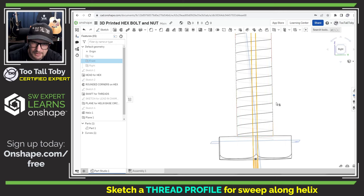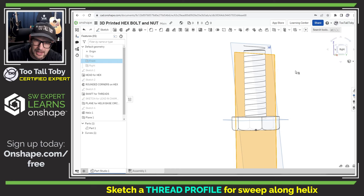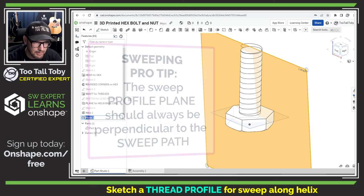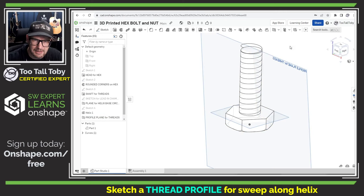You'll notice that this new plane is not exactly vertical — comparing it to the front plane, you can see the difference. This is important because we don't want our threads created on a skew. If we created the thread sketch on the front plane, we'd end up with a skew that might cause unexpected binding when the hex bolt and nut interact. This is why it's always important when doing a sweep — the helix is our sweep path — to create the profile plane perpendicular to that path at the end point. I'll rename this plane 'Profile Plane for Threads.'